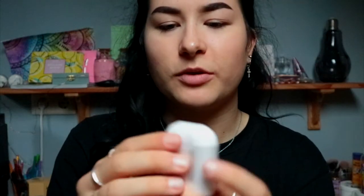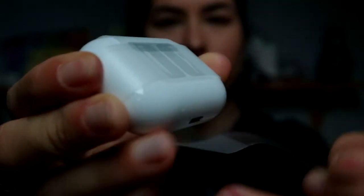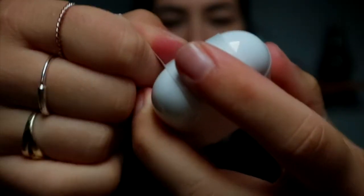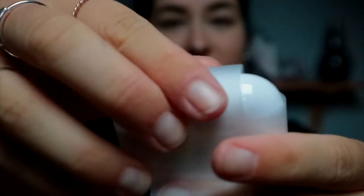Let me take this thing out of the wrap. Why am I not doing this on a hard surface? Oh my god, why did you have to fall? You scared me! Let me get my current AirPods out of the case so we can compare them.